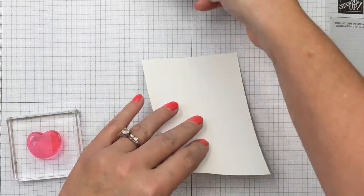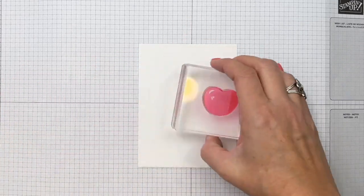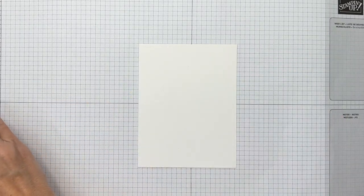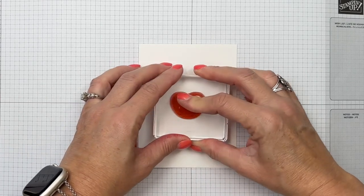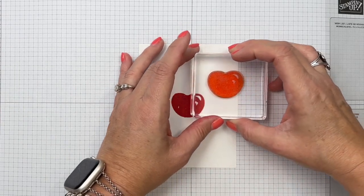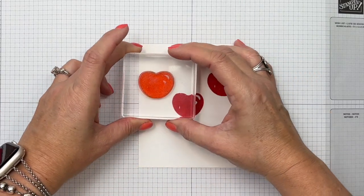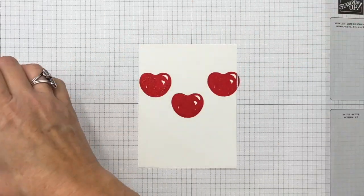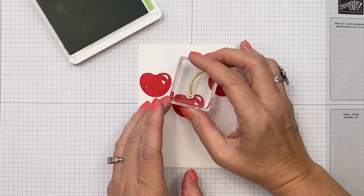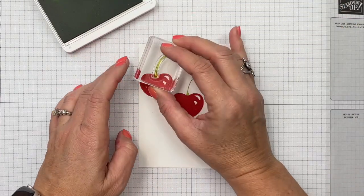I'm going to stick this down anyway just to keep it in place. I'm going to start with my cherry and we're going to use Sweet Sorbet, starting right in the middle. I'm going to kind of go over and up and over and up. It doesn't need to be perfectly spaced, so don't stress too much about that. Now before I move on, I'm going to do the stem because that's going to help me with my placement. I'm going to stamp the stem in Granny Apple Green on each cherry.